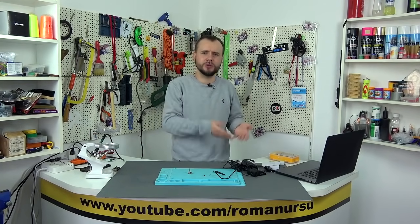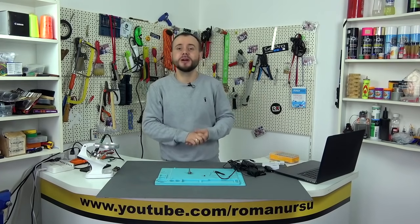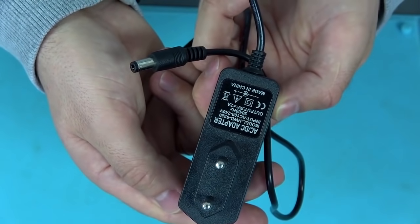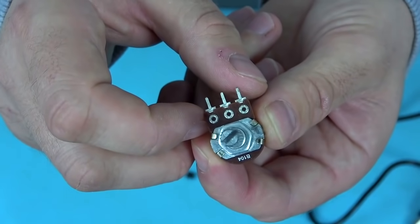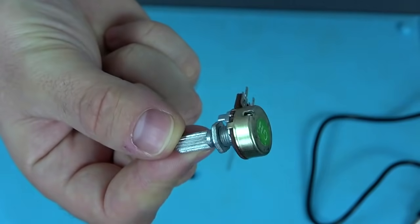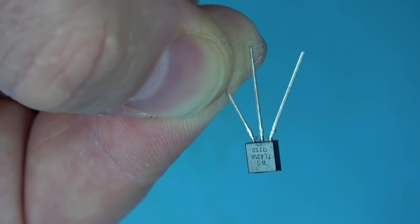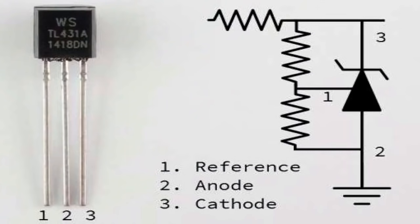It seems to me that this is just a godsend for DIYers, because often we need just such a power supply unit that outputs from somewhere between 3 and 19 volts — higher voltage is extremely rarely useful. Fewer words and more action! For the manufacture of such an adjustable converter, I will use a 5-volt 2-ampere power supply. We also need an adjustable 100 kilohm resistor, an 18 kilohm resistor, and one TL431 stabilizer, also known as a zener diode.